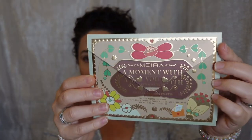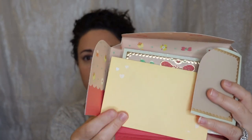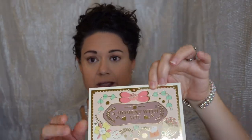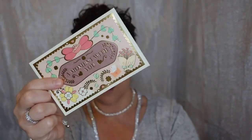They definitely put a lot of thought into this. You open it up like this — it's cardboard. It's got a little card inside. Look at how beautiful it is, and it's heavy too. It comes with a little envelope you can close, and it just says 'A Moment With You' inside. So pretty — it could be used as a thank you, get well, congratulations, or Valentine's Day card.